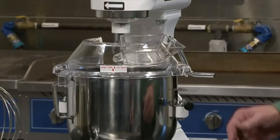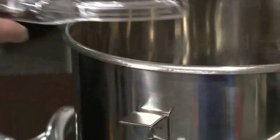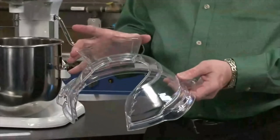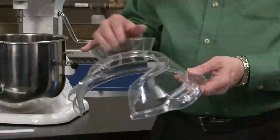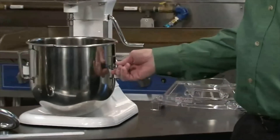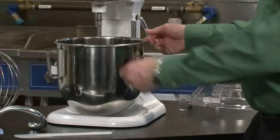The bowl guard is held securely in place by two clips on the side. This Lexan splash shield also has an integrated ingredient chute. Our bowl is held securely in place with a clamp, making it a three-point mounting system.